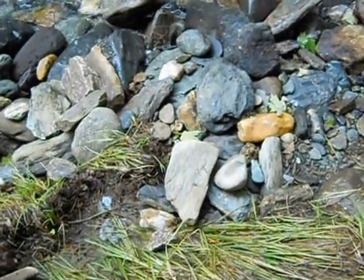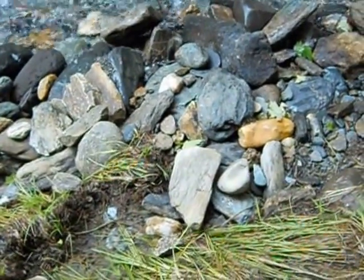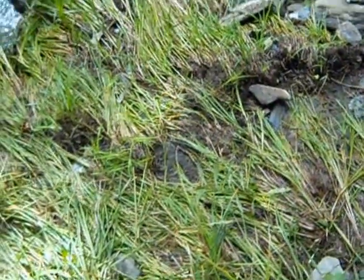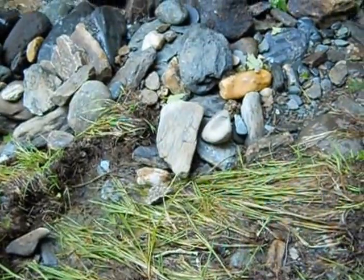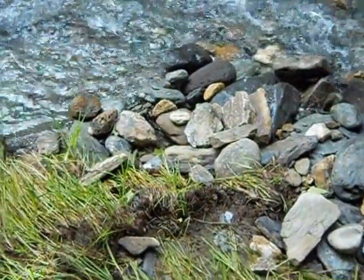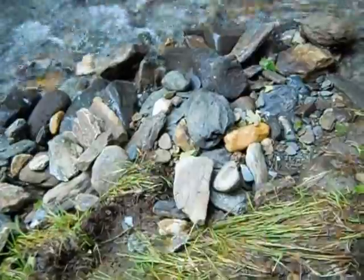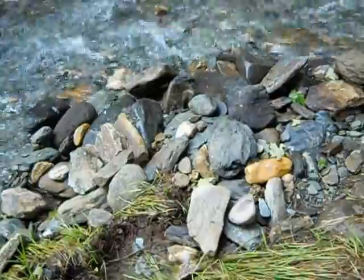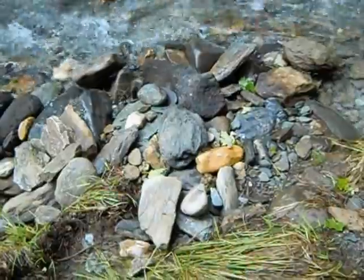Hi guys, this is Jim from Yankee Gold Prospecting. Today I want to go over something I don't think I've made any videos on. A lot of the information that is online, or was online when I first started prospecting or panning, seems to be information that came from out west — whether it's California, Alaska, or wherever. I'm guessing California for the most part because that's where most of the gold in the United States came from originally, and that's where books are written about it.